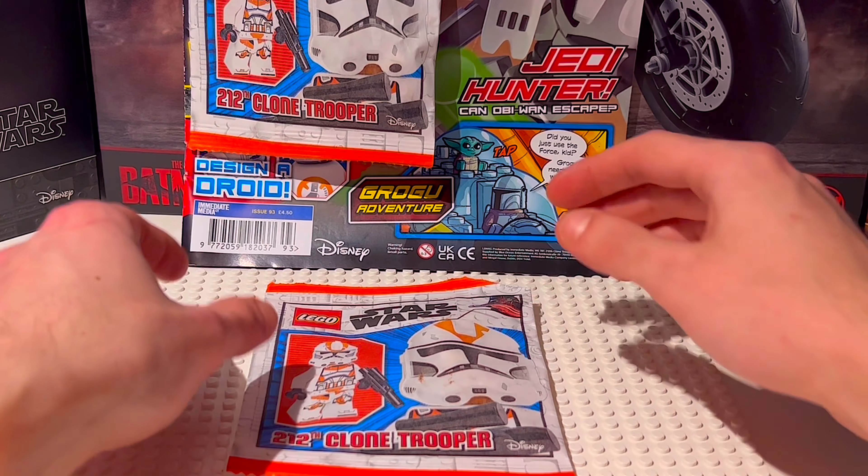I really hope you enjoyed this little video — just a quick one to show you this 212th trooper, which is really exciting to get in the LEGO Star Wars magazine. Thanks for listening, guys. Take care, and I'll catch you on the next one. Brick Wizard, signing out.